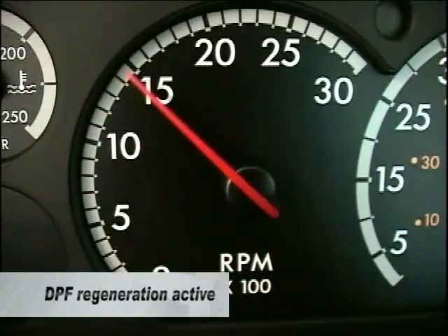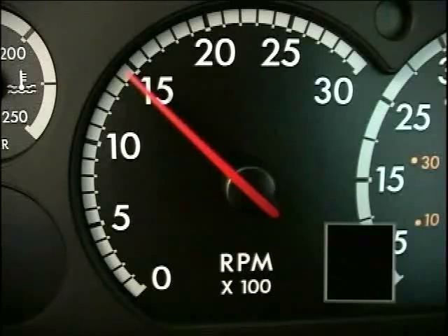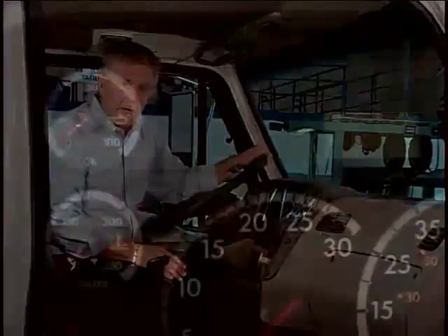When you release the switch, the engine will slowly accelerate with the fan engaged and the DPF lamp will go out. The Hess lamp will flash, indicating a parked regen is in process, and may turn solid for a period of time. The DPF regeneration will take approximately 30 to 40 minutes. The regeneration is complete when the engine returns to low idle and the DPF lamp remains off.